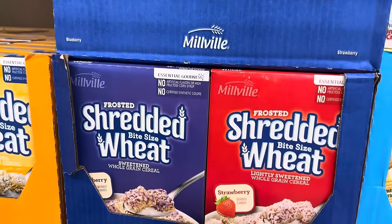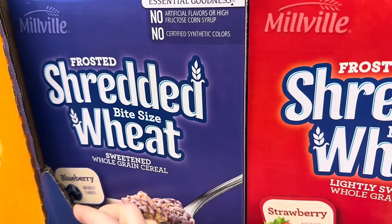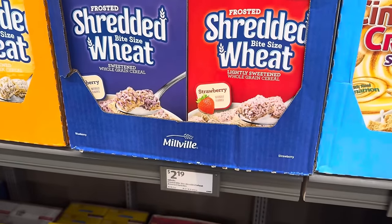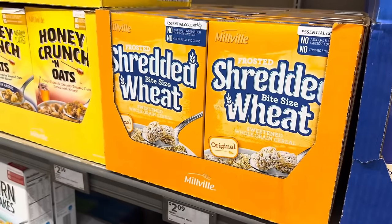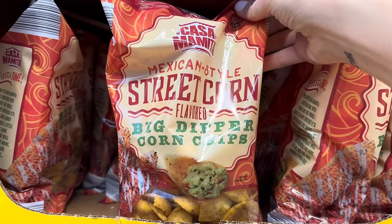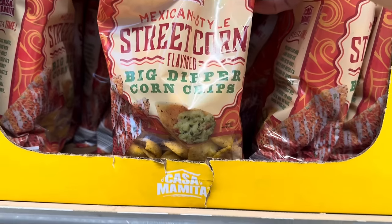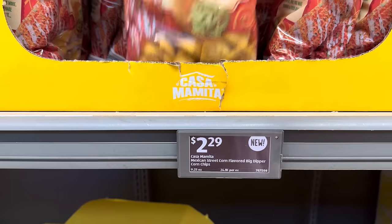You may or may not have these at your Aldi — I have not seen these. These are the frosted shredded wheat, little bite-sized ones, and it's in blueberry. I've seen strawberry in the name brand, but never here at Aldi. $2.19. Here's just the regular old plain ones, which is still delicious. This street corn business is everywhere — Mexican style street corn big dipper corn chips. $2.29. I think that could be kind of tasty.